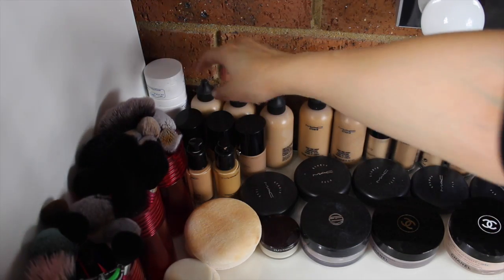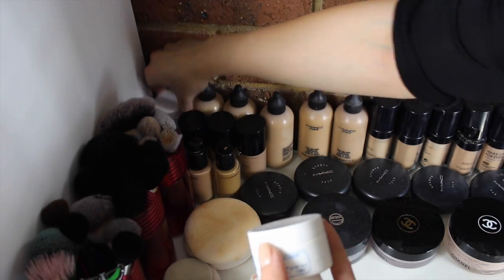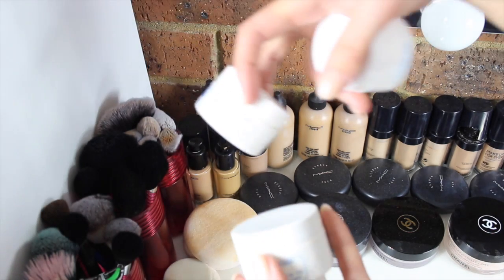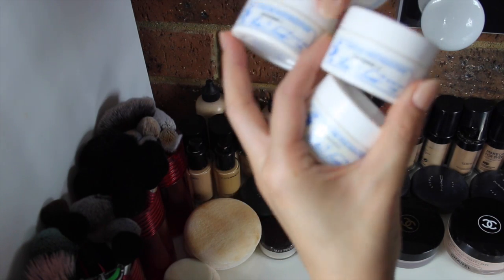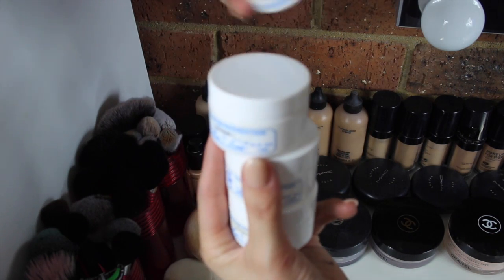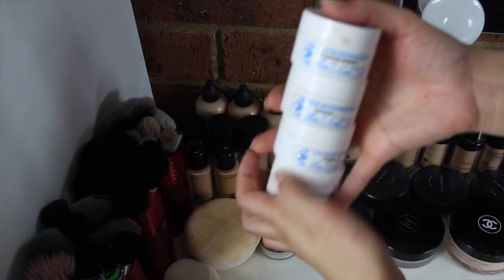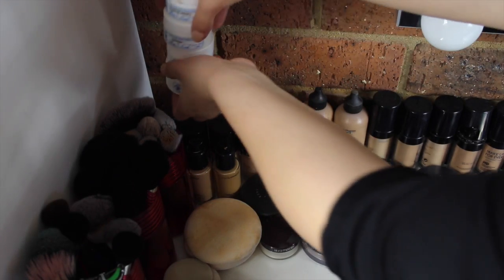In this corner I've got some William Tuttle foundations — I have four of these. The shades are Rama, Chinese 2, Chinese 1, and Toasted Honey. I mainly use these for contouring because they're really light and airy, and I've only got dark colours.